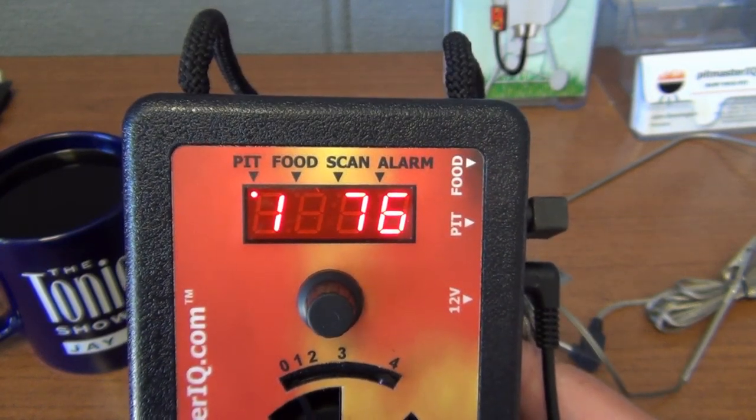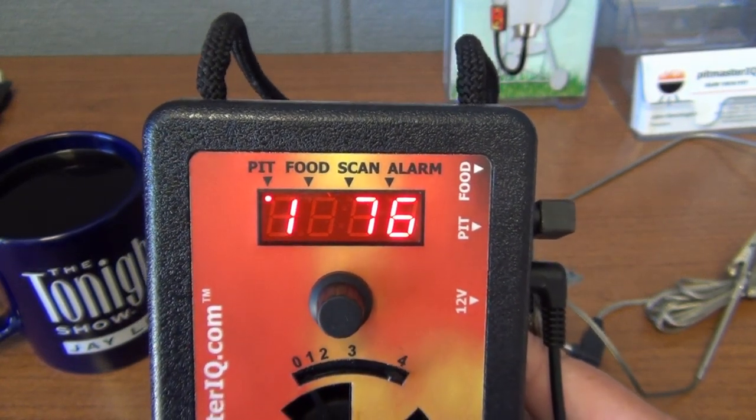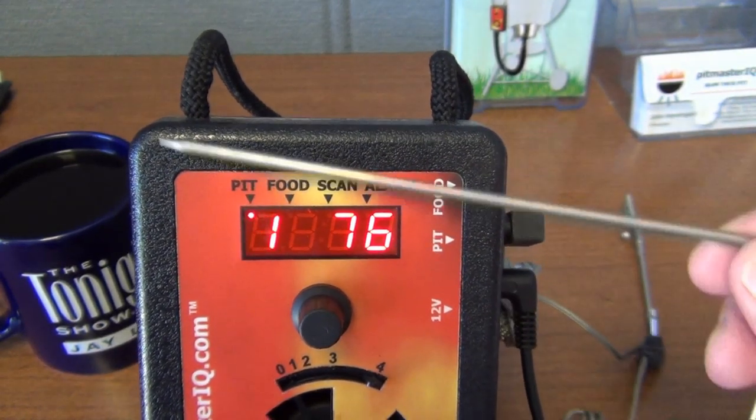In the box, that's all you really need to know to operate the IQ 120 — everything else works just like the IQ 110. However, the IQ 120 also comes with a meat probe.